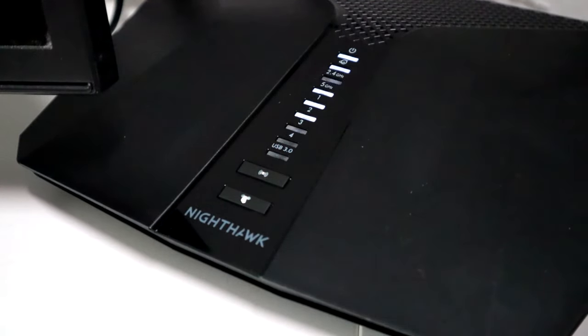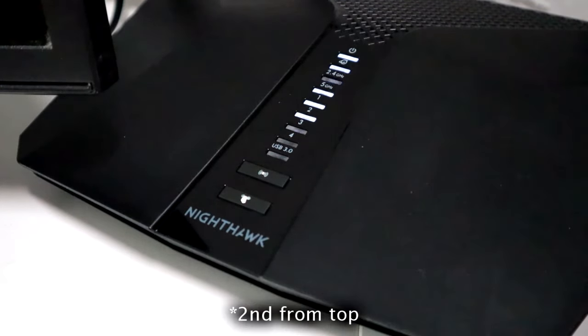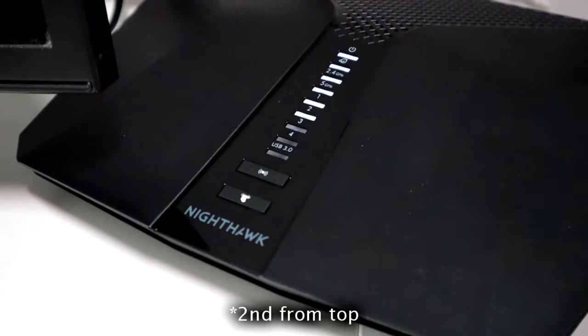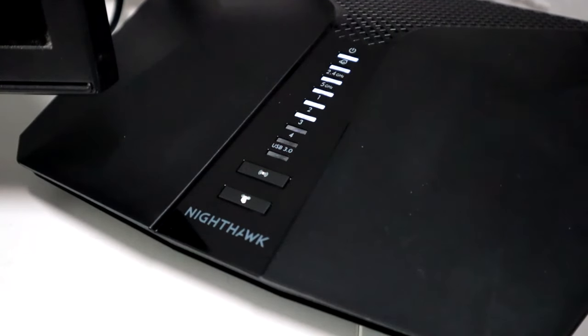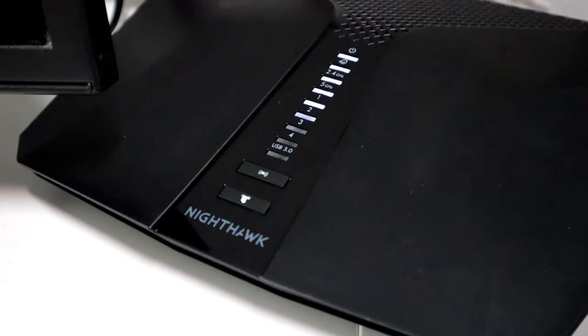This is what the router should look like when you're done — you want to see all white lights. Especially the second light: you don't want to see that one red, because that's the internet light. If it's red, you need to go back and troubleshoot what you may have done wrong. After that, your router is set up and all you need to do is connect whatever devices you want.